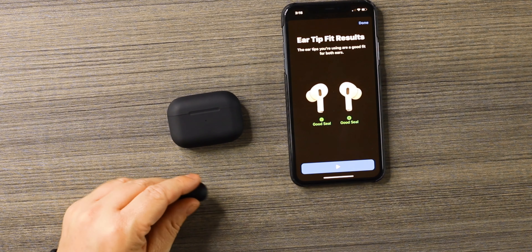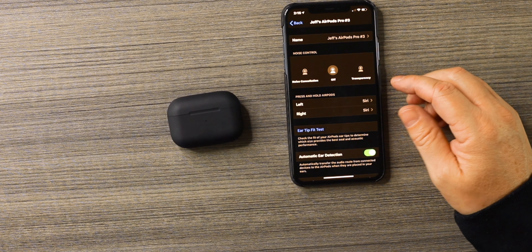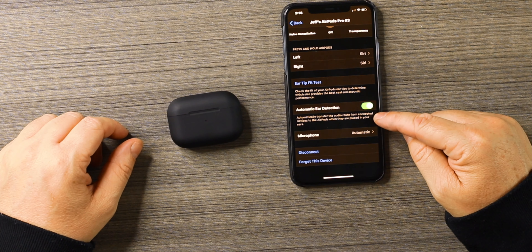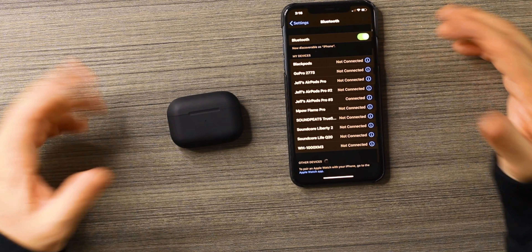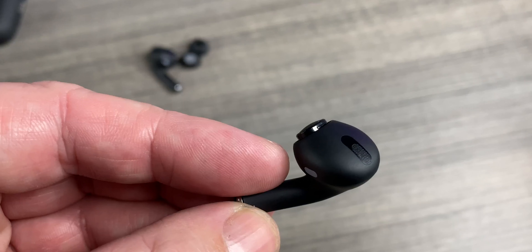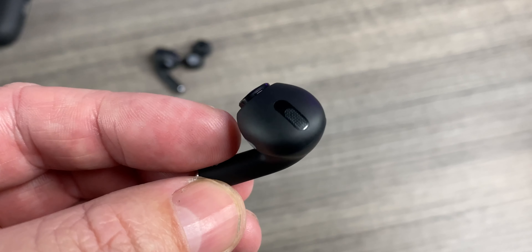So the ear tip fit test is no good. Hopefully we'll get one that works soon. What would you guys be willing to pay if you got an AirPod Pro clone where noise cancellation worked, transparency mode worked, and ear tip fit test worked — if all that worked and the sound quality was good? Automatic ear detection button works. In Find My, you can see Jeff's AirPod Pro 3, so GPS does work. The distance isn't as long as the originals but it does work, and options are always a good thing even on a clone.